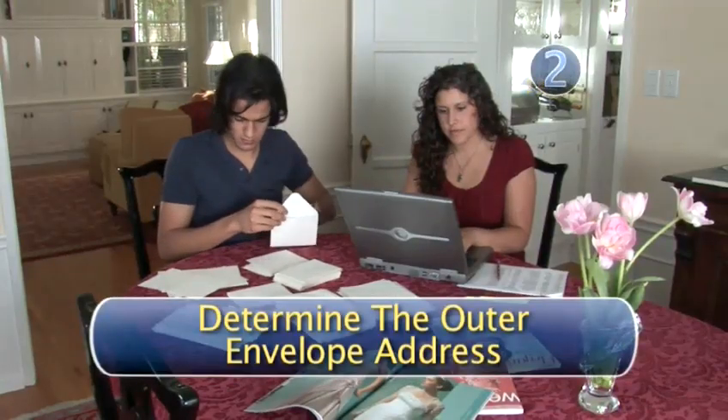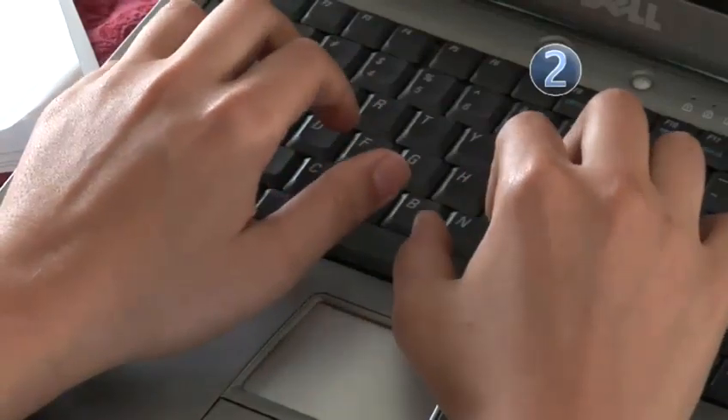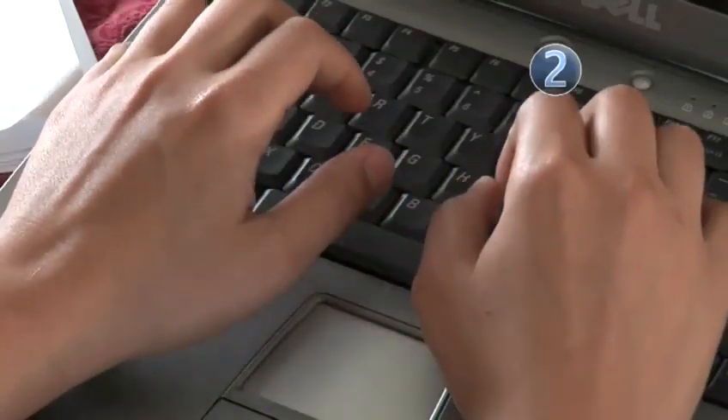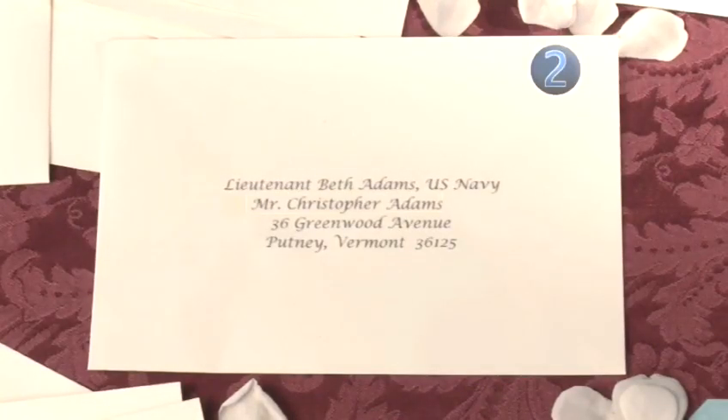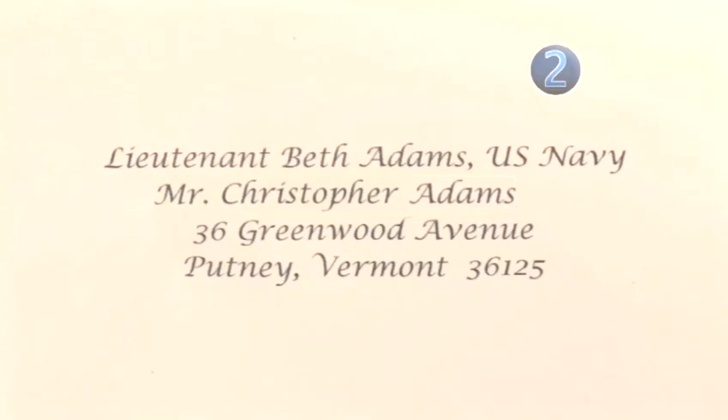Step 2: Determine the outer envelope address. They are not married, and they do live together. She is an officer in the military — she is active, but that makes no difference as the address is the same as if she were retired. On the outer envelope — that's the one the postman will see — you will address their names on two lines. On line one, you will address it: Lieutenant, her first name, and her last name. On line two, you will address it: Mister, his first name, and his last name.